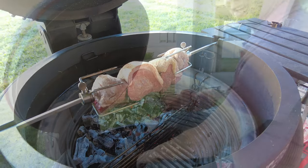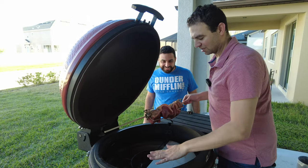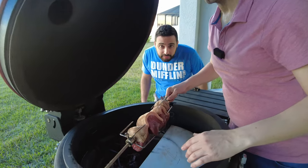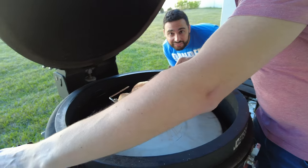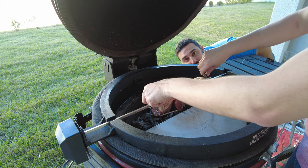I'm going to put the heat deflector on one side so we have indirect heat on that side and direct heat on the other side, so that as the meat rotates we get a nice even cook.